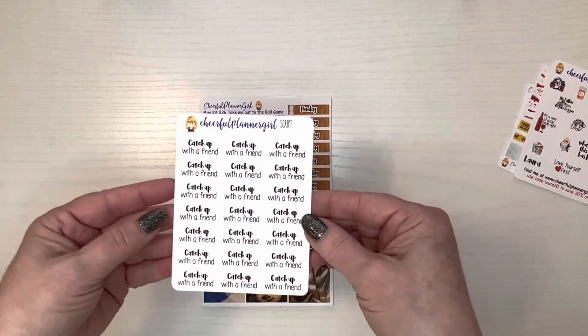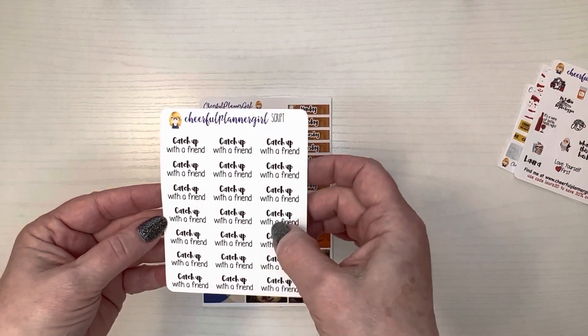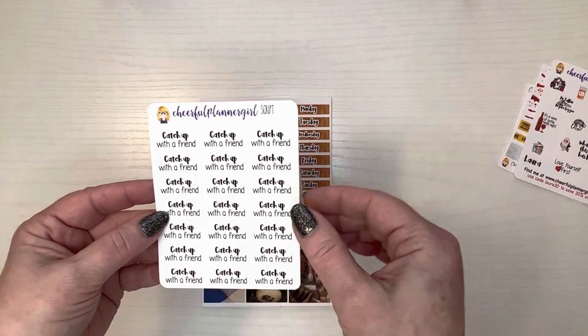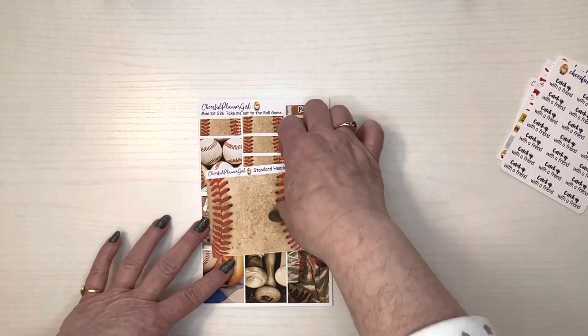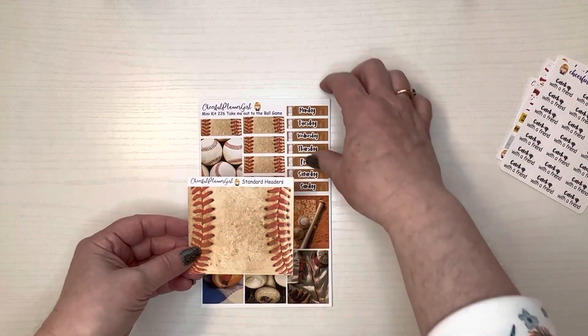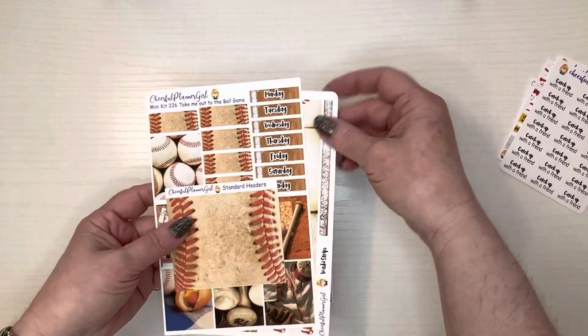This is my order — I ordered one of these sheets; she has several different sheets like this with different sayings on them but I really liked that one. And then I ordered her baseball kit, and if I remember right it's just these three sheets for this kit.